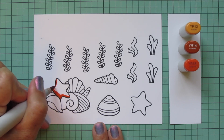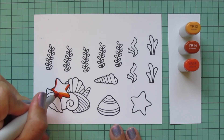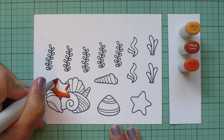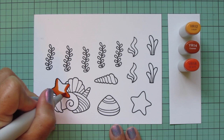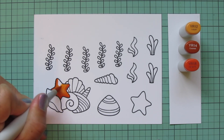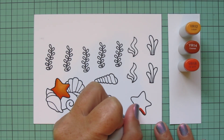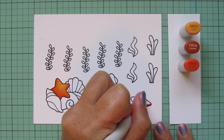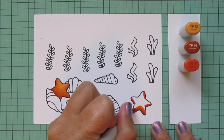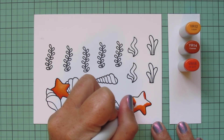I'm going to start with the starfish and color them using YR12, YR14, and YR18. I'm starting with the YR18, and on the first one I added a little bit of extra shading on the left since that other shell is overlapping it, then blended it out with the YR14. For the one stamped singly, I'm doing the shadows on the bottom edges of the four arms pointing down and to the sides.